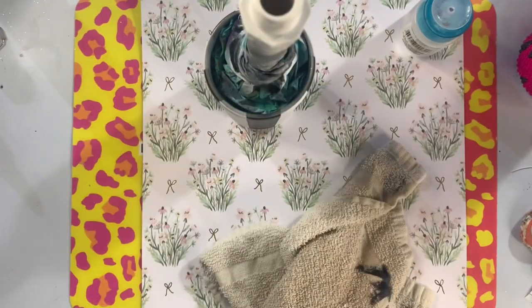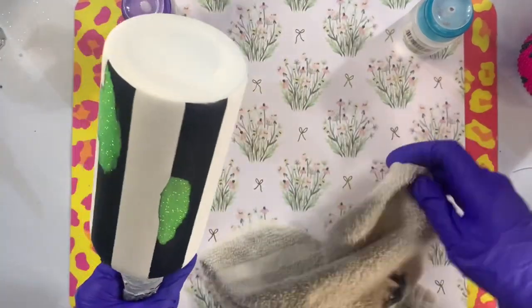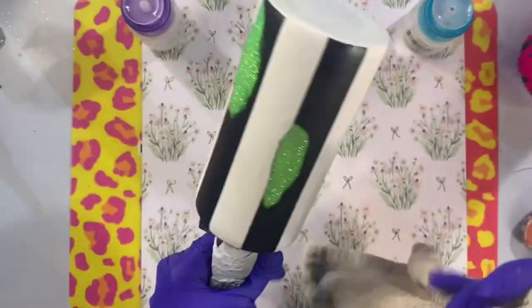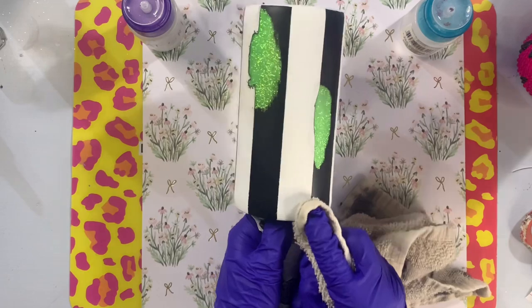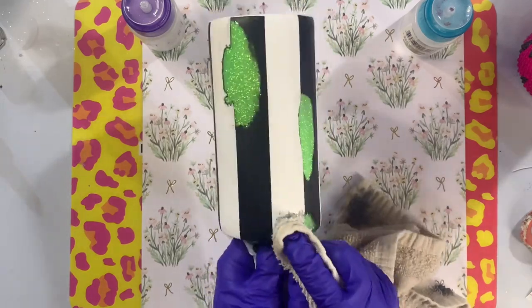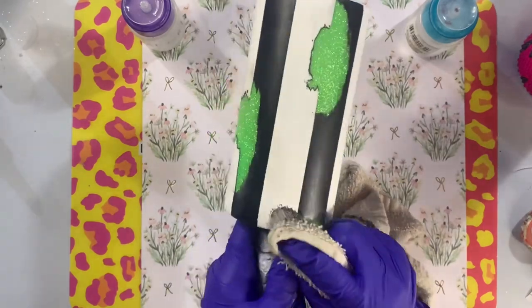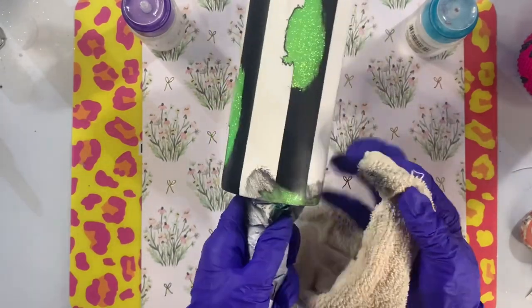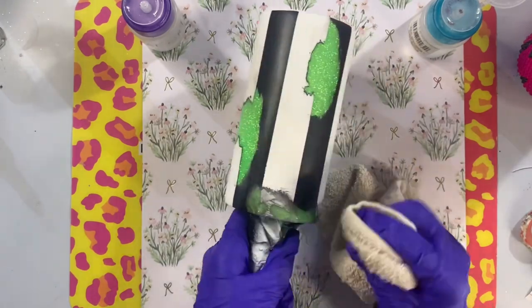Just take your time with this — I encourage you to practice it. It's a really fun and easy way to do different designs on your cups, and it can be done over glitter or in combination with glitter. I've seen beautiful distressed designs that have glitter underneath and then also glitter on top with a little bit of distressing in between. It really is a beautiful look and you can get a lot of cool and interesting designs when you are doing this distressing technique.